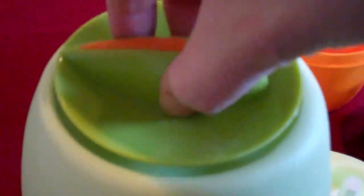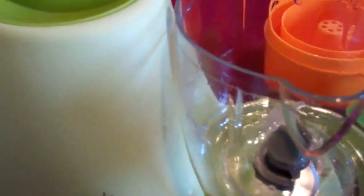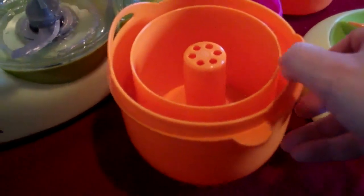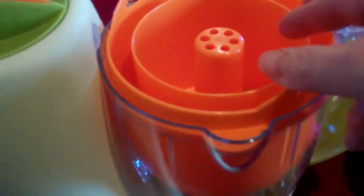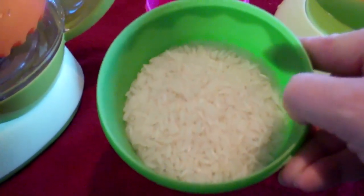Add the lid back on and add the bowl, locking it into place. To make the Cantonese rice, I'm using the accessory which is the rice cooker. I'm going to add this into the bowl, making sure it's in right, and I'm going to add 4 tablespoons of rice.